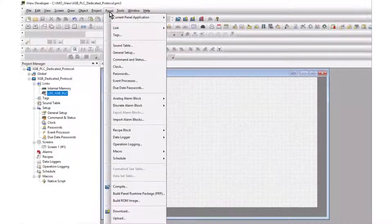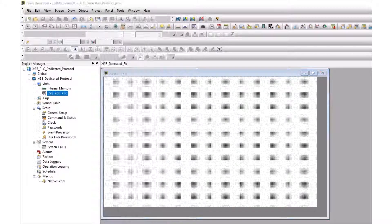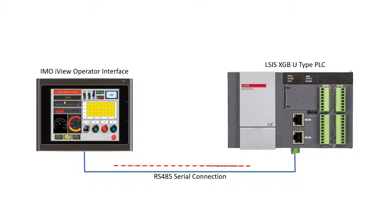Click OK, compile and download the project. The HMI and PLC are now configured for communication. This setup will be similar for other HMIs communicating with the XGB PLC.